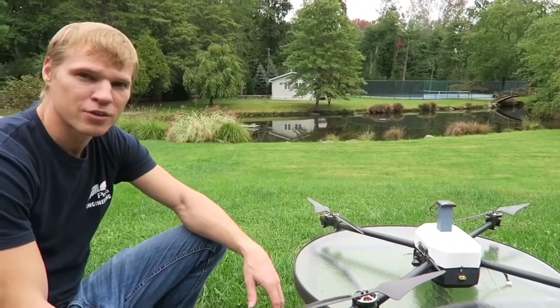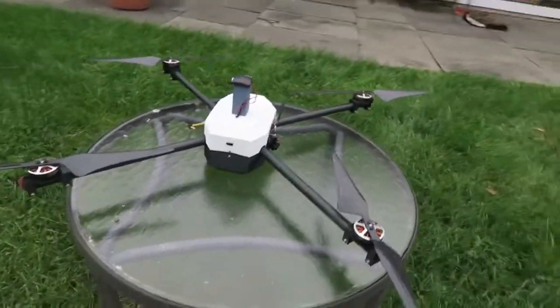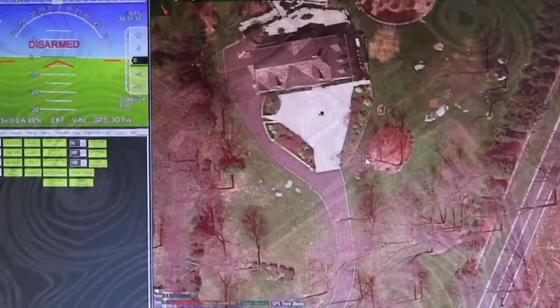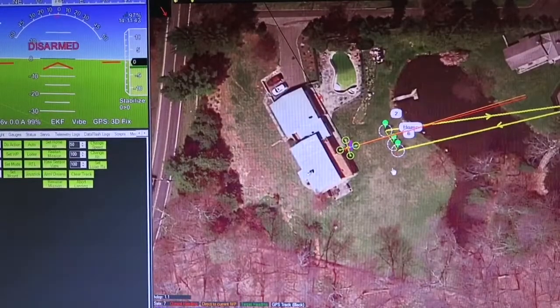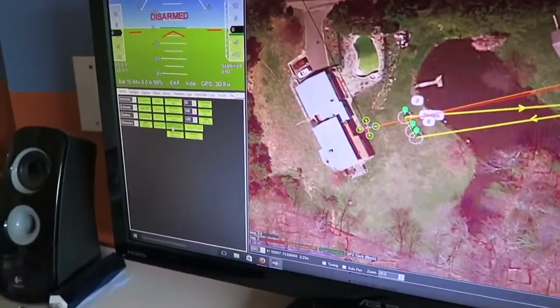Let's test it out. First I'm going to turn it on and then wait a couple minutes for it to receive GPS coordinates and have a 3D GPS lock. The remote control is in the off position so we're not going to be using it at all. We have a small mission set up: take off, go to waypoint one, hover for 20 seconds, then go to point three and land, then take off and return to home. Let's start — arm it and begin the mission.